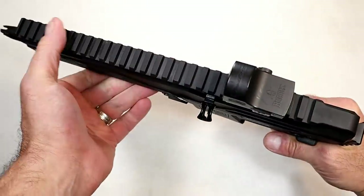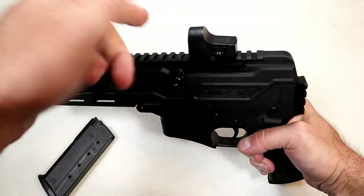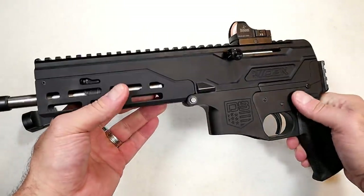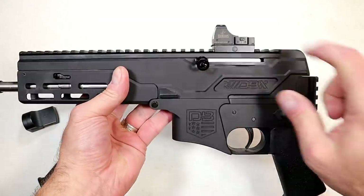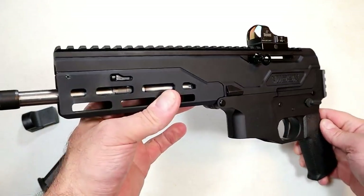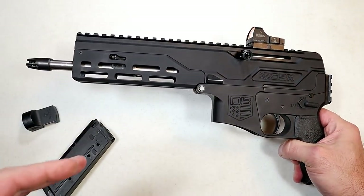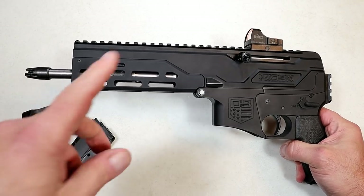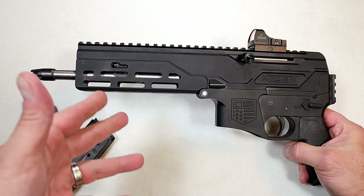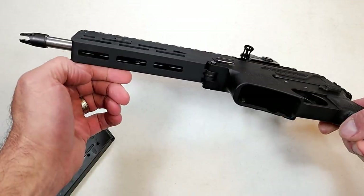The aluminum rail goes throughout. The optic I chose is a Burris FastFire 2, and the reason I chose this little thing is because I wanted to keep it small and lightweight — consistent with the rest of the firearm. M-LOK slots are featured here. M-LOK has been around a little while and it is the wave of the future — everything is going to M-LOK because it's so easy to install, take off, and adjust.